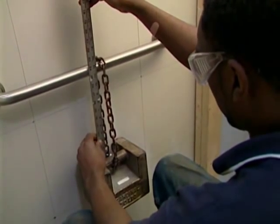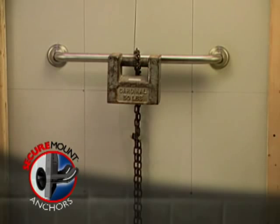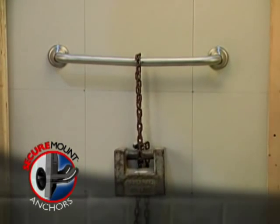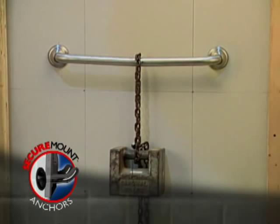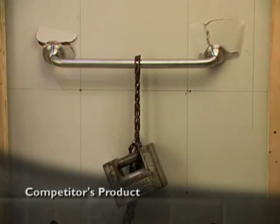Impact testing simulates someone who slips and grabs the bar to prevent a fall. A 50-pound weight is dropped 12 inches. As you can see, the Secure Mount anchors installed in 5/8-inch drywall held strong, but under identical conditions the competition failed completely. Based on the ones I know about, it takes a lot more weight to break the Secure Mount anchor out of the wall than it does the competitor.